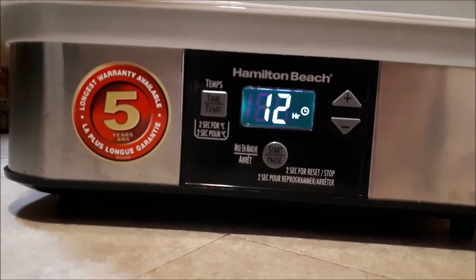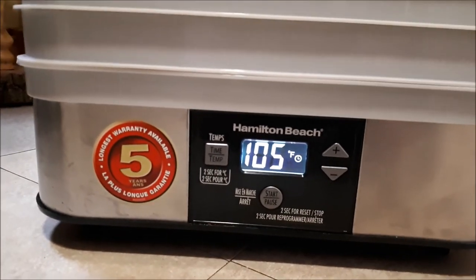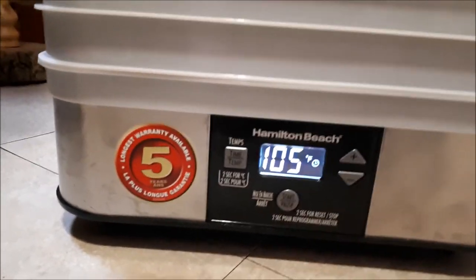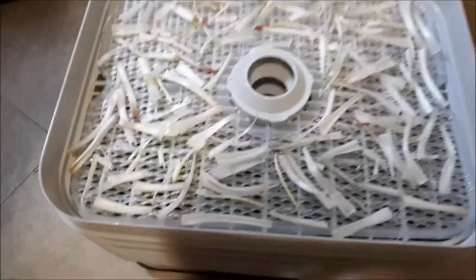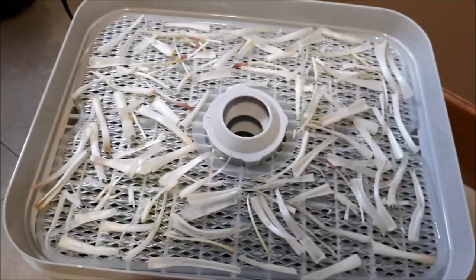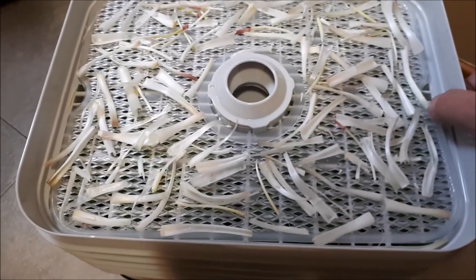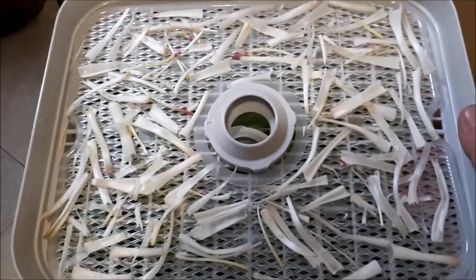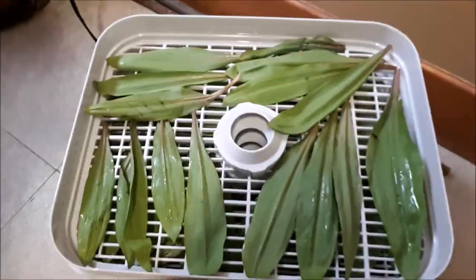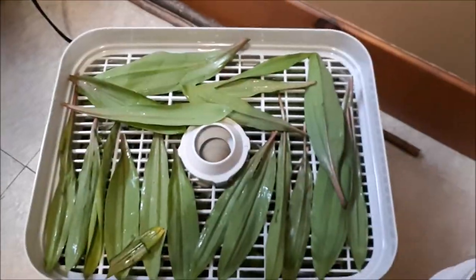I've got my dehydrator on — 12 hours, 105 degrees Fahrenheit. You always want to go low and slow. This is only about half of the bulbs that I have, and obviously at this time of the season they're small. I've got a tray of bulbs and then a bunch of trays of the leaves, so I'm going to have to do a couple batches of these.